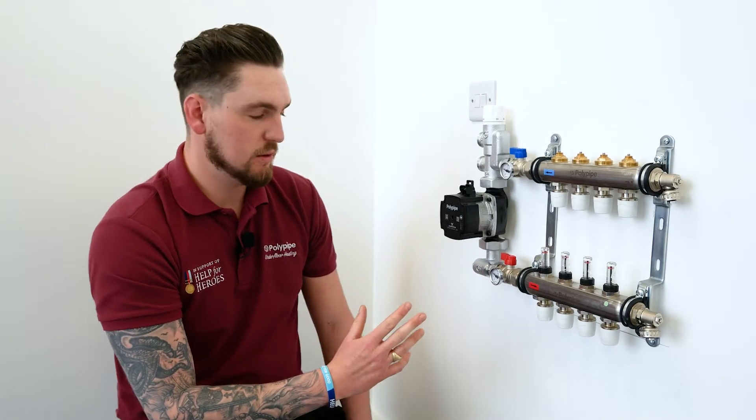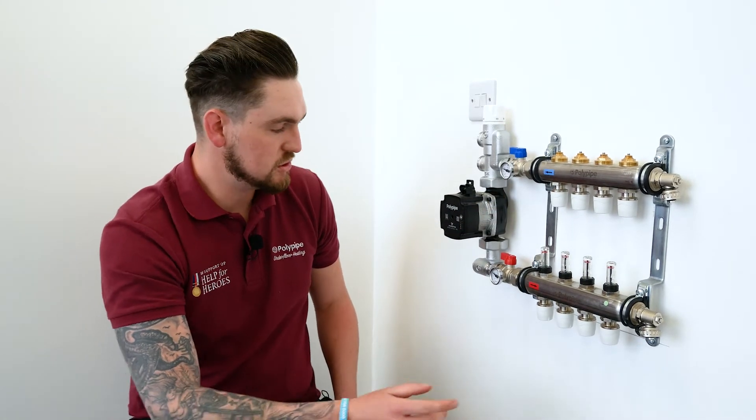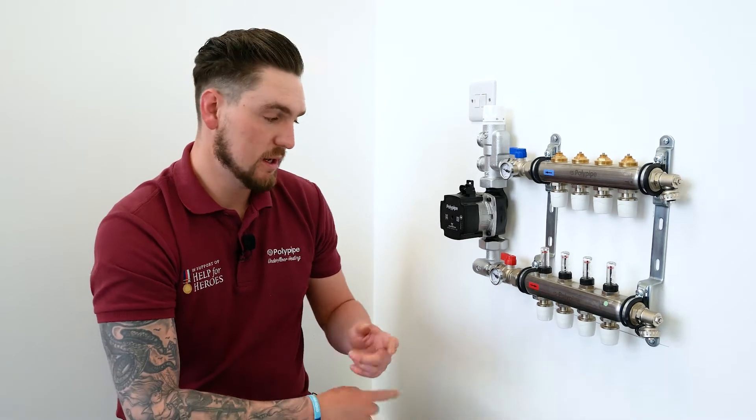The beauty of this elbow is it enables us to quickly orientate it on the right-hand side of the manifold should we need to, and that's due to these two unions either side being easy to swap out and flip round.